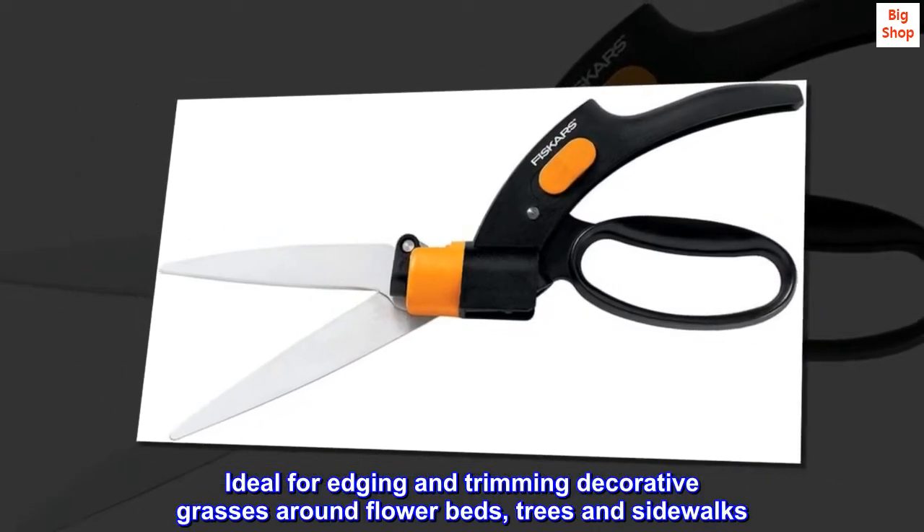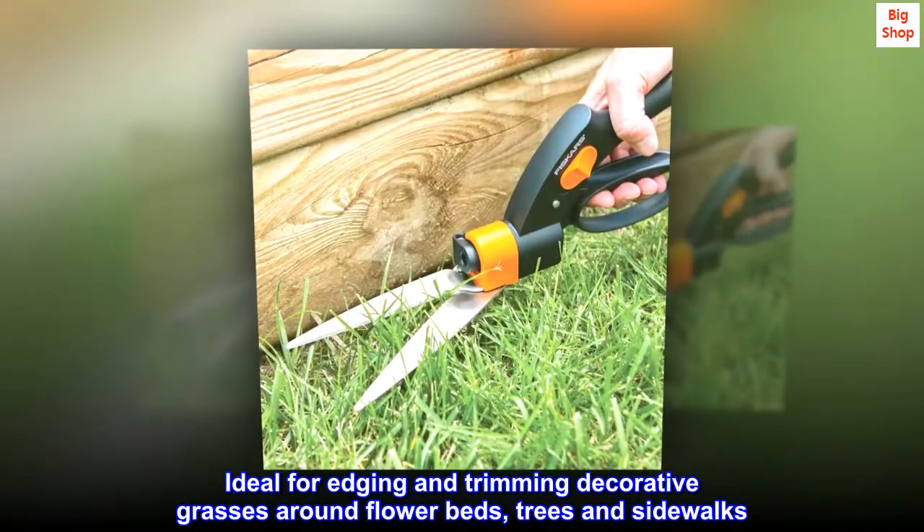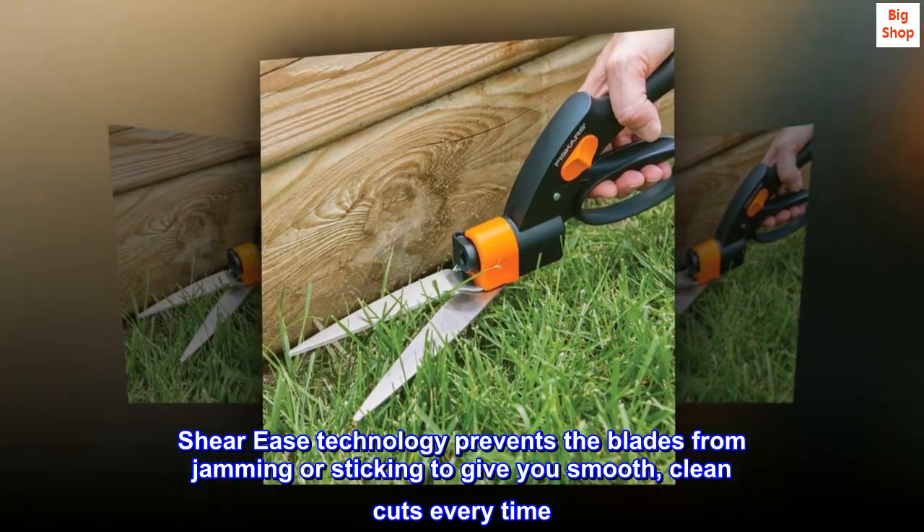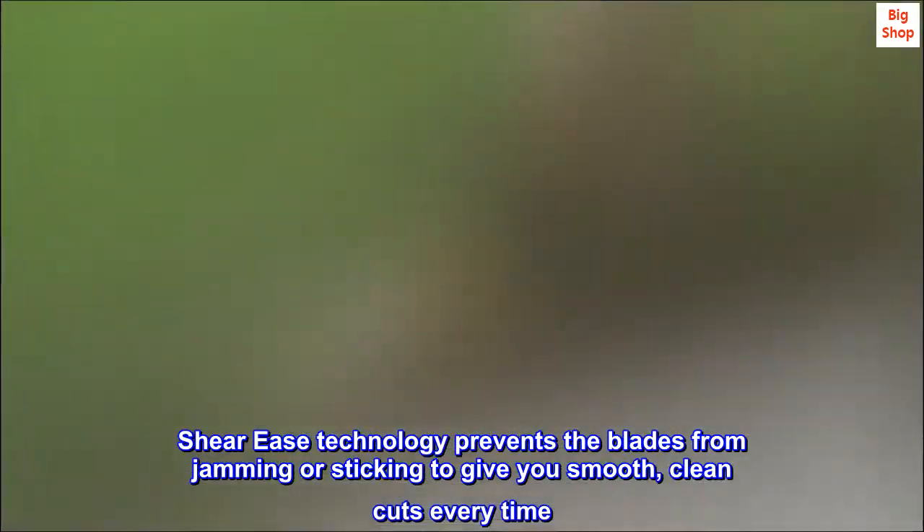Ideal for edging and trimming decorative grasses around flower beds, trees, and sidewalks. Shiri's technology prevents the blades from jamming or sticking to give you smooth, clean cuts every time.